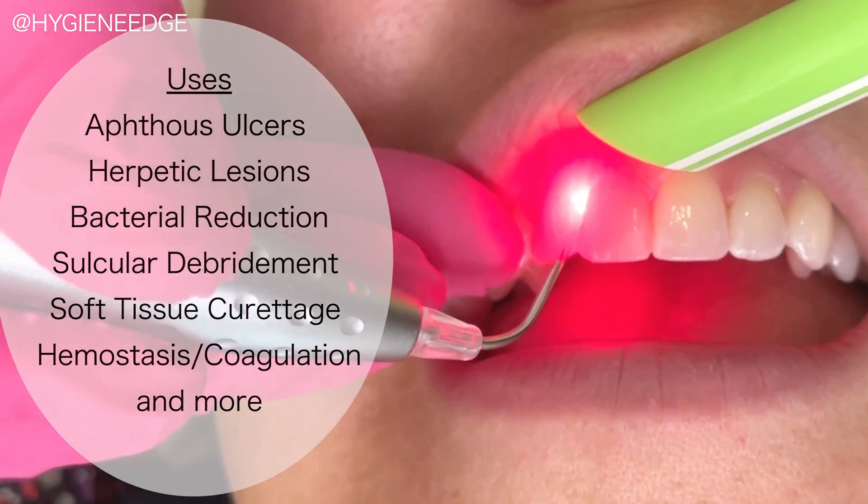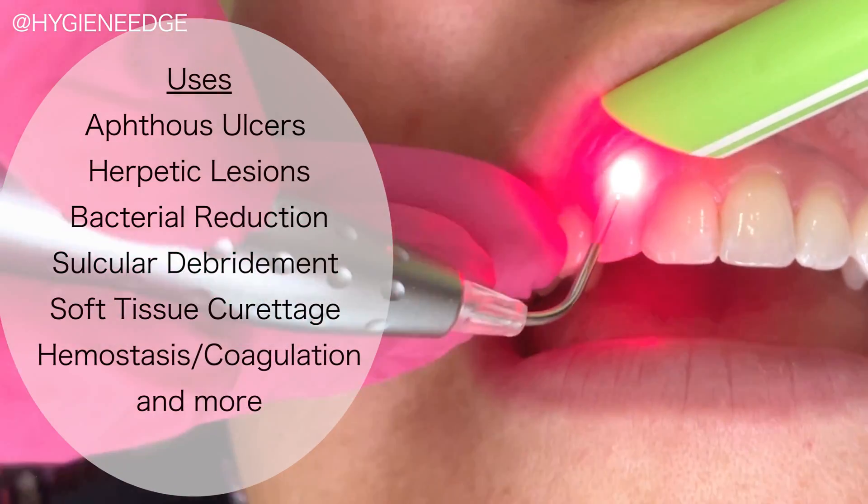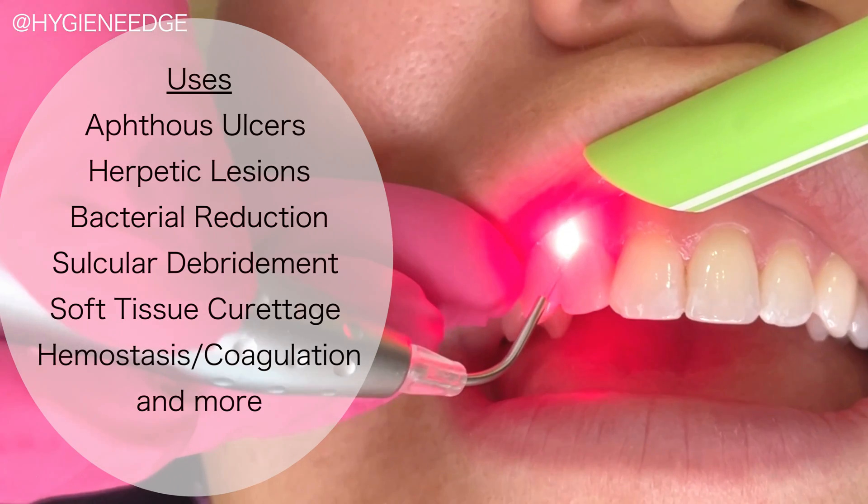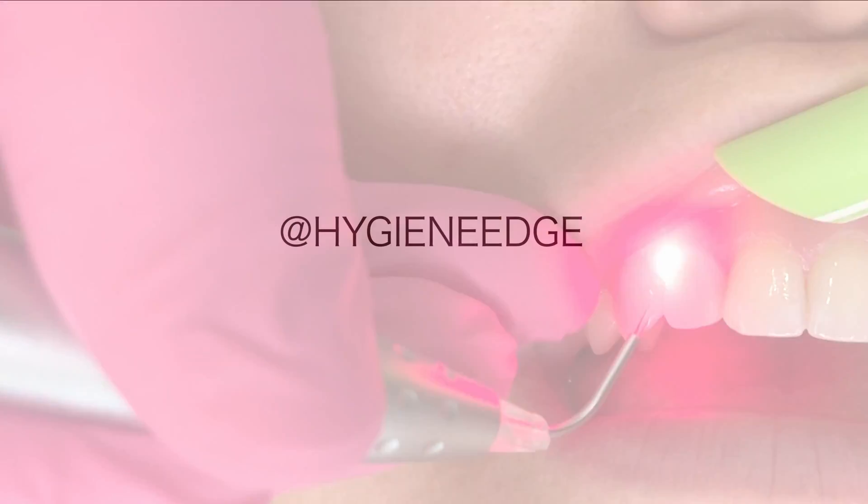This laser was developed specifically for hygienists by a dental hygienist. So it was designed to be a very versatile tool that you will get a lot of use out of for your patients in the hygiene department.